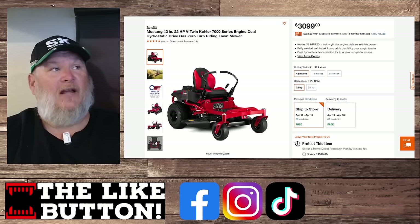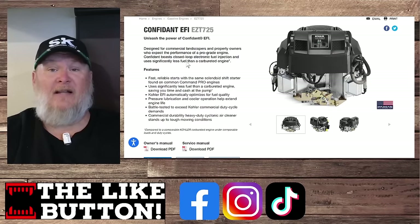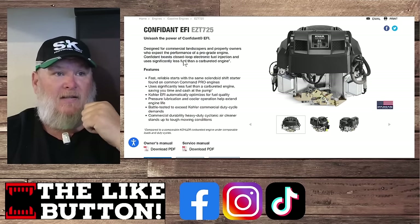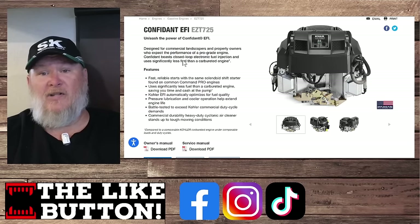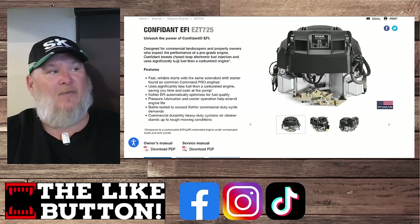They do have different engines. The Mustang has the Kohler EZT725 — also 725cc but with EFI, rated at 22 horsepower. EFI is electronic fuel injection. If it's under warranty, you should be fine. But some shops can't handle EFI — it requires higher-end diagnostic equipment. That could put you at the back of the service line. EFI is nice, but if you have a problem, it could be a while before you get your machine back.